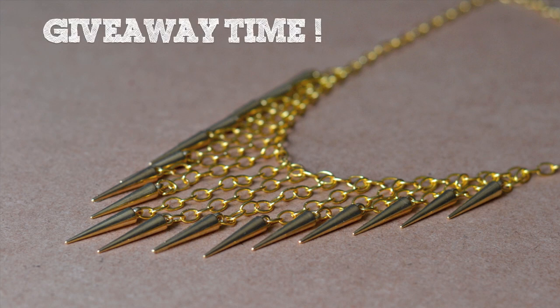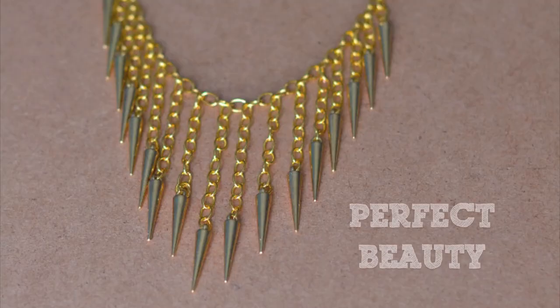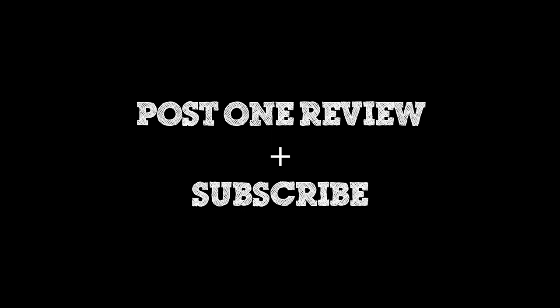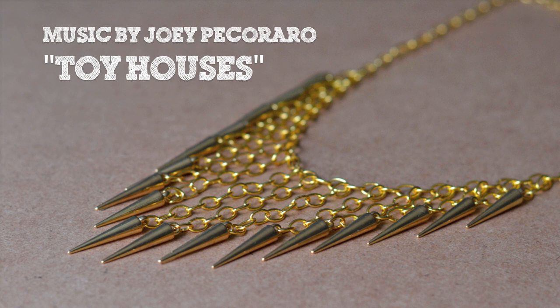I also wanted to mention a giveaway that I'm a part of. If you want to win a $200 gift card to either Sephora or Amazon, be sure to check out all of the rules listed beneath this video. The giveaway is being sponsored by Perfect Beauty — all you have to do is post one review of any product over on Perfect Beauty. You can get one entry by being subscribed to me, and additional entries for checking out the other girls involved in this giveaway.